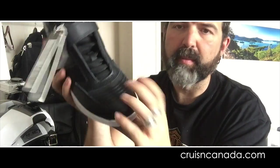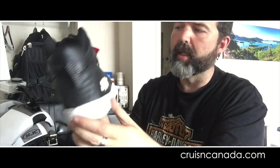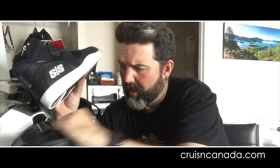As you can see, these are reinforced. The ankles are reinforced on both sides. I'm going to give these a try and wear them whenever it's not raining while we're here. There they are — Speed and Strength, Run with the Bulls. I picked them up on clearance for about $80 US, so we'll give them a try. I'll tell you at the end of the week what I think of them.